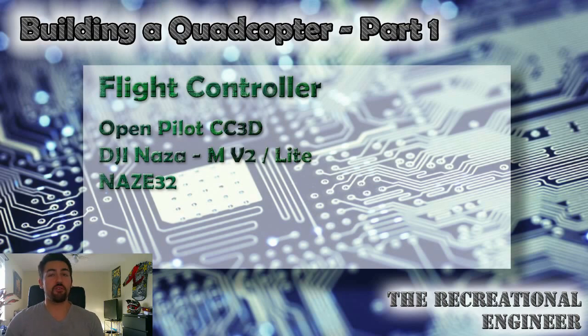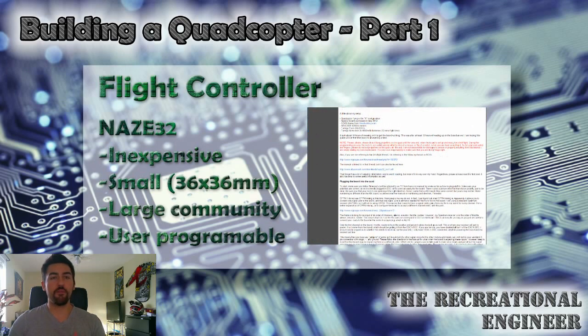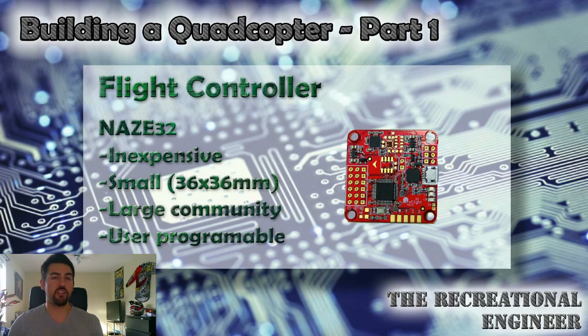The Naze32 has often been credited with causing the decline in popularity of the once-supreme CC3D. It offers a similar 32-bit architecture but with a slightly better MPU-6050 sensor compared to the MPU-6000 found in the CC3D. The Naze32 is slightly more expensive than the CC3D but still a great deal at only $25. Its very compact size also makes it popular for smaller FPV racing quads. Another huge benefit is the large community backing it, which makes finding support easy and drives continual firmware development and great tuning software. Personally, I'm quite fond of the Naze32 and it's the controller we're going to be using in this build.